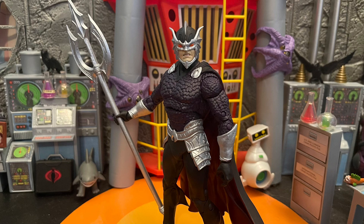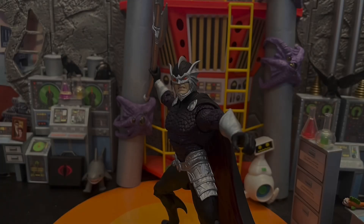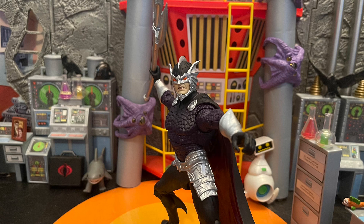This figure was really good to me. I really liked it — I enjoyed playing with it, I enjoyed taking some cool toy pictures with it. It looks awesome. McFarlane did a wonderful job on this Ocean Master.